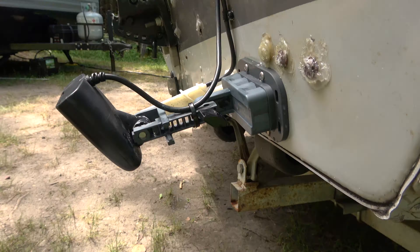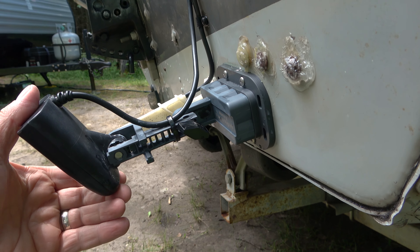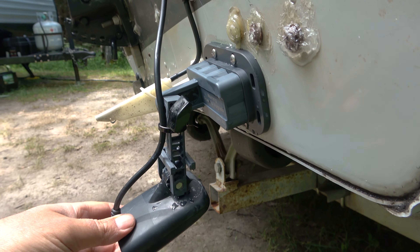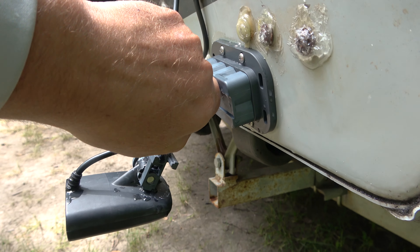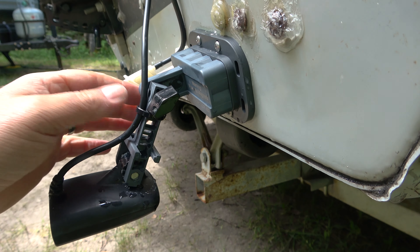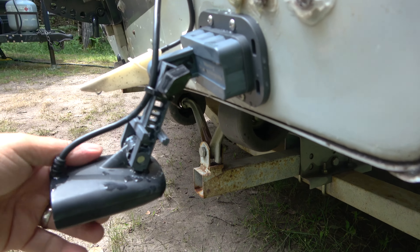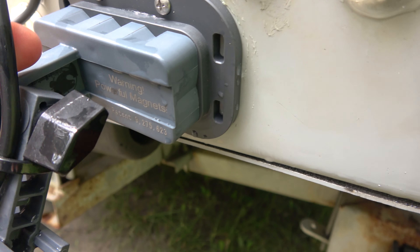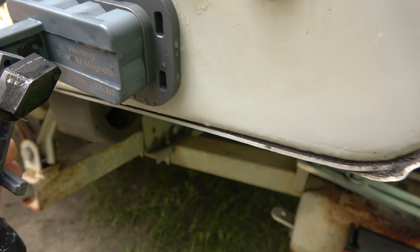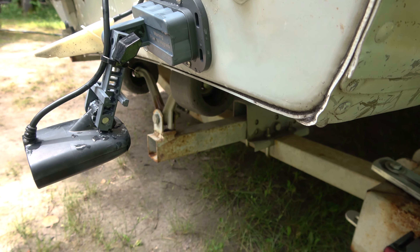I'm using my new transducer mount for the first time and we've got a problem. Every time I go at full speed it just kicks up — I can't get it tight enough to stay down. It's pretty loose. I tightened it and cranked it with the pliers, but I'm going to have to come up with some way to keep it from moving. The magnetic connection part has been holding fine; it's just this main arm that is way too loose.